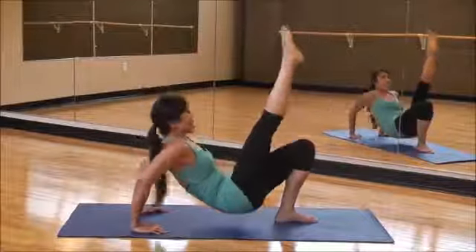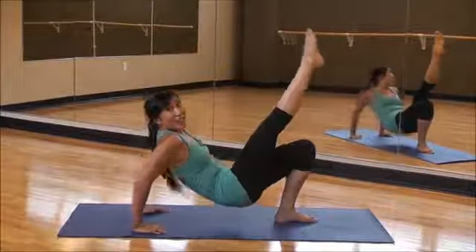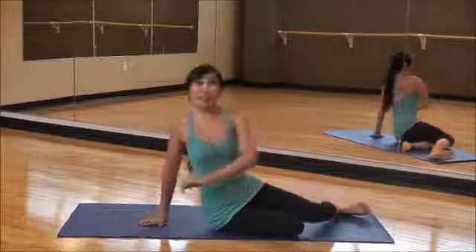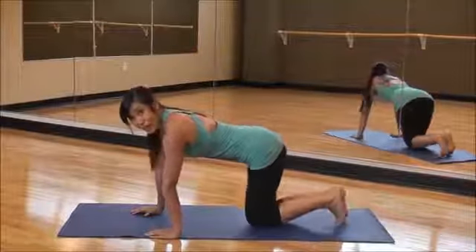Eight, seven, six, five, four, three, two, one. And down. Okay. Quickly, let's bring it over. Now we're going to do one of my favorites — it's called the oil breaker.